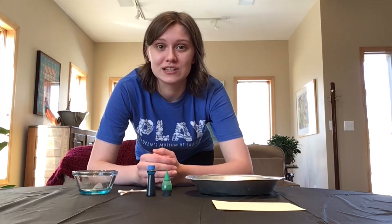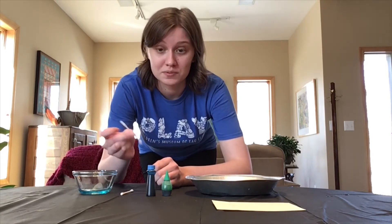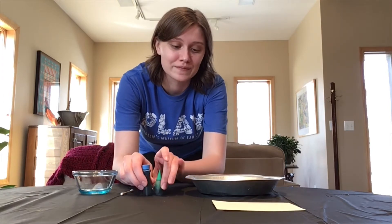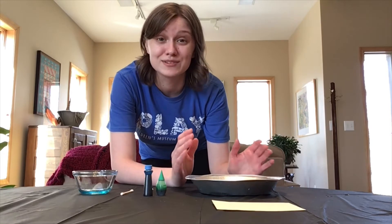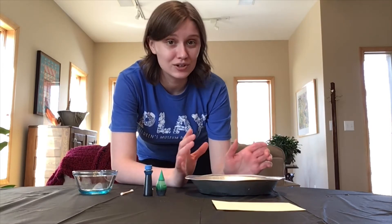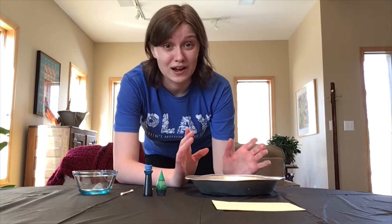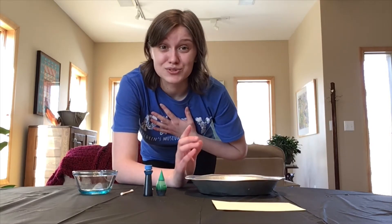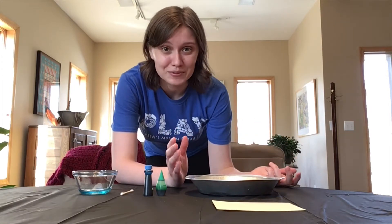So what you're going to need is dish soap, a q-tip, food coloring, and the same kind of dish we had for germ science but this time instead of water you're going to have milk in it. Right now I have skim milk — you can use whatever milk you have at home. Disclaimer: I've never tried it with soy milk or almond milk, but feel free to try it at home and see what happens.